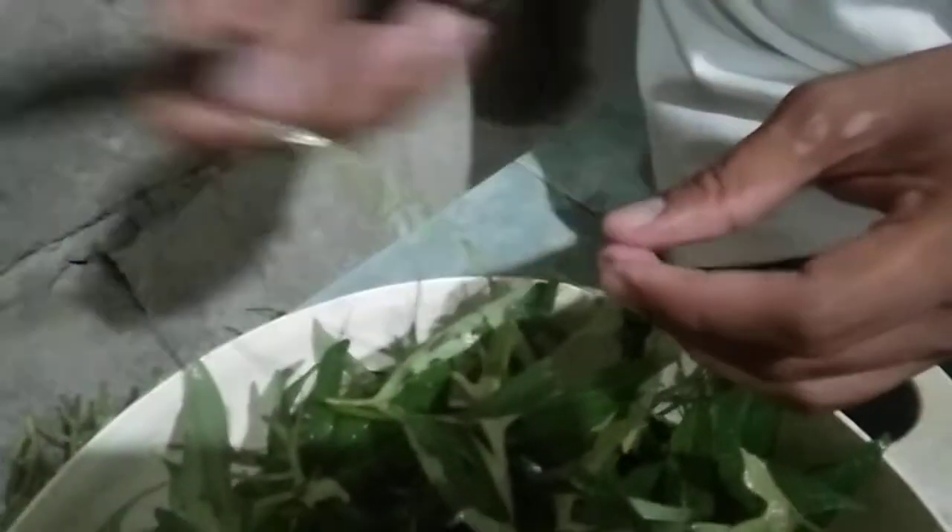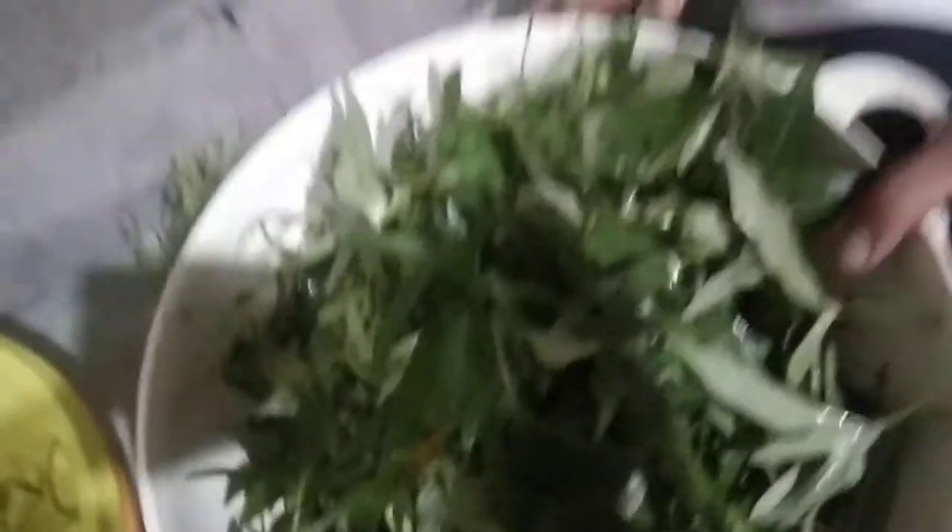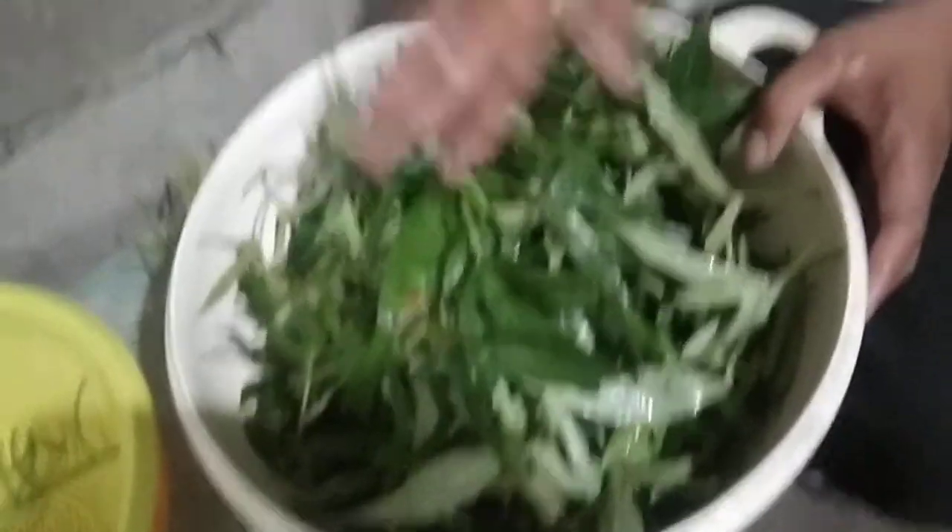And what else? You also mix and cook it — you put it in cold water. We call that one in our language Tinula — Tinulang Mano, Tinulang Isla.